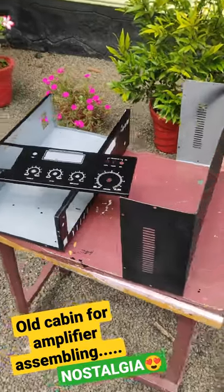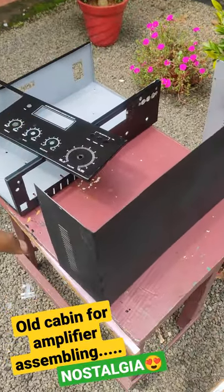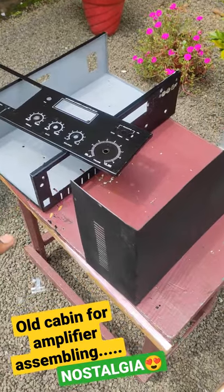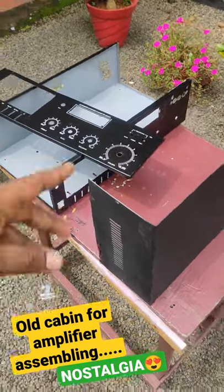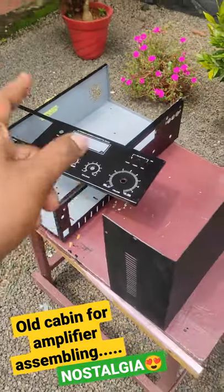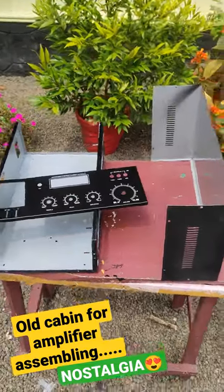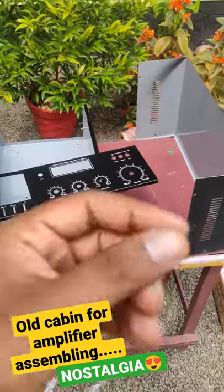Now, we are going to restore the amplifier.